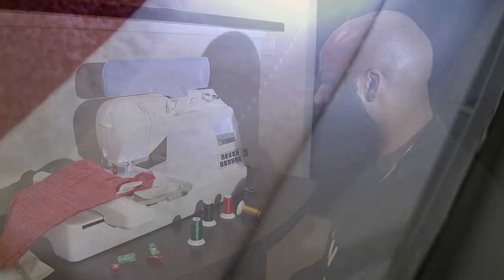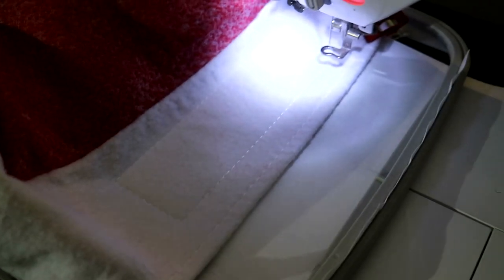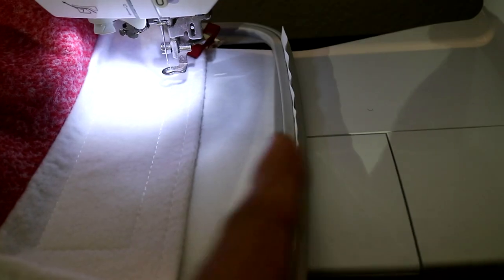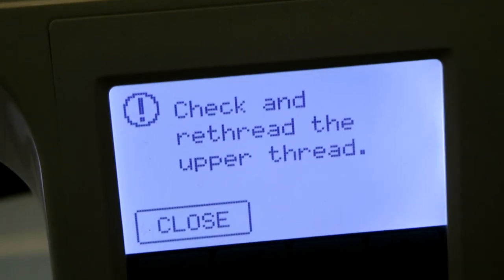That first stitch tacks it down and lays it flat. The center mark right there is the center of the design, and it looks nice and centered. Making sure the back of the hat is still pushed away so it doesn't stitch through both sides and close it shut.